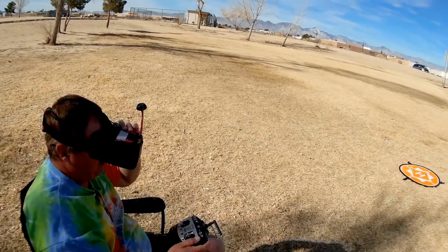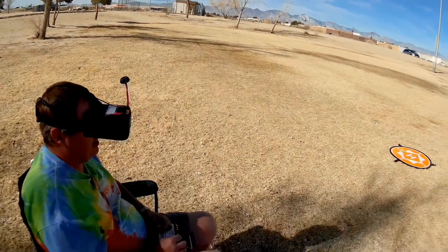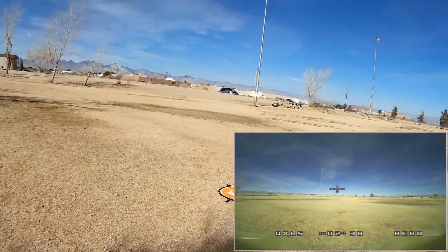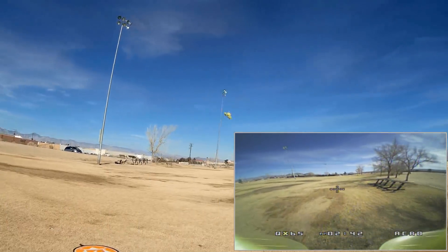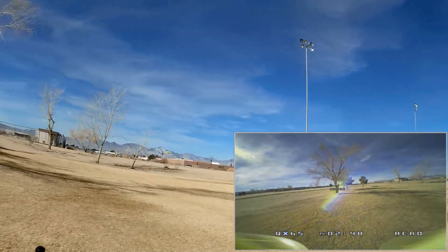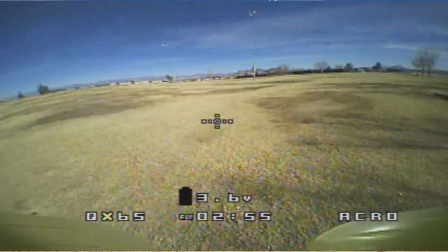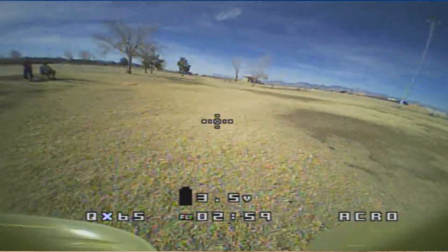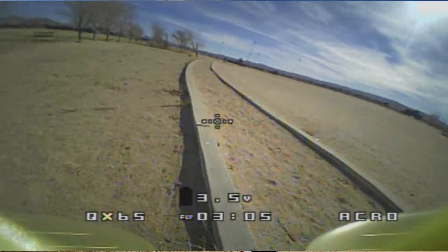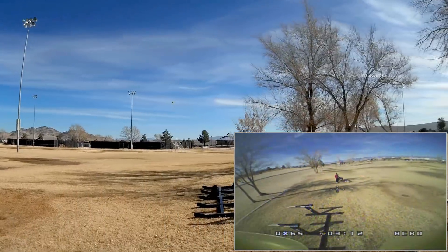Okay, here we go — let's see how this performs in acro. Got a nice picture on this screen; it has a nice camera. I am armed and in acro. Let's take it up. Bringing it around. This comes with Betaflight 3.2.2, so it's a recent version of Betaflight. Oh yeah, this thing can move! If you turn it too quickly it does spin out, which is kind of surprising since it has 3.2.2. So don't spin it too hard.